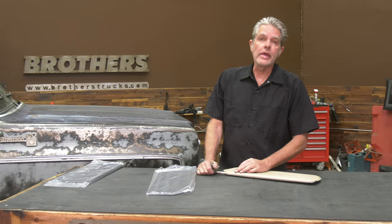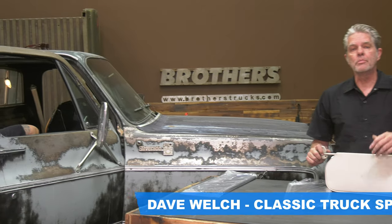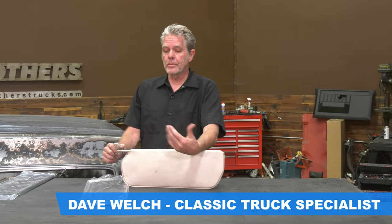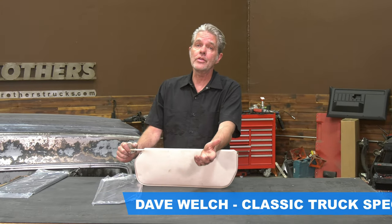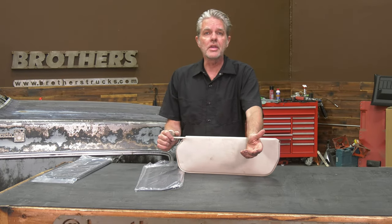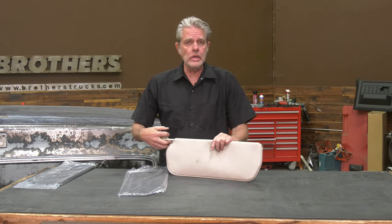We've got my truck in here today and it had a white interior that was a bit old and worn out, so I'm going to go ahead and switch it all over. I'm going to be switching it to black. They've got a lot of different colors available today, but I'm going black just because it's easier to keep clean. Definitely easier than white.